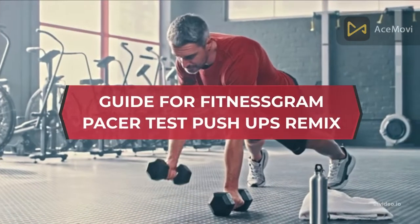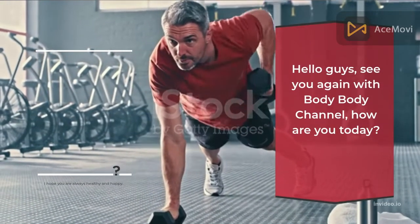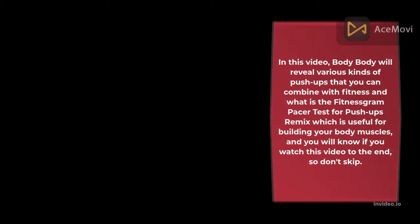Guide for Fitness Gram Pacer Test Push-Ups Remix. Hello guys, welcome back to Body Body Channel. How are you today? I hope you are always healthy and happy. In this video, Body Body will reveal various kinds of push-ups that you can combine with fitness, and what is the Fitness Gram Pacer Test for Push-Ups Remix, which is useful for building your body muscles. Watch this video to the end, so don't skip.